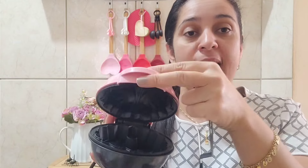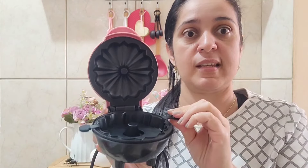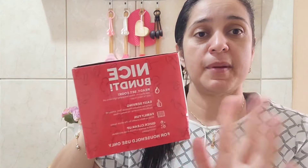Por dentro ela é assim, pro bolinho ficar nesse formato. E vem essa pecinha aqui, que é uma base, que é pra ajudar a gente a desenformar o bolo, pra ele sair daqui com mais facilidade. Vou pegar a caixa aqui pra mostrar pra vocês. Veio nessa caixa aqui. Aqui tá tudo em inglês. Mas depois eu vou mostrar pra vocês como é que eu fiz pra traduzir.